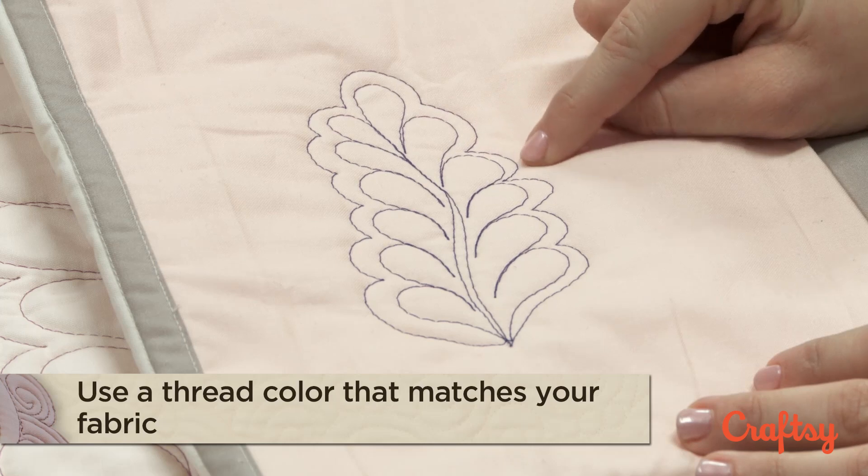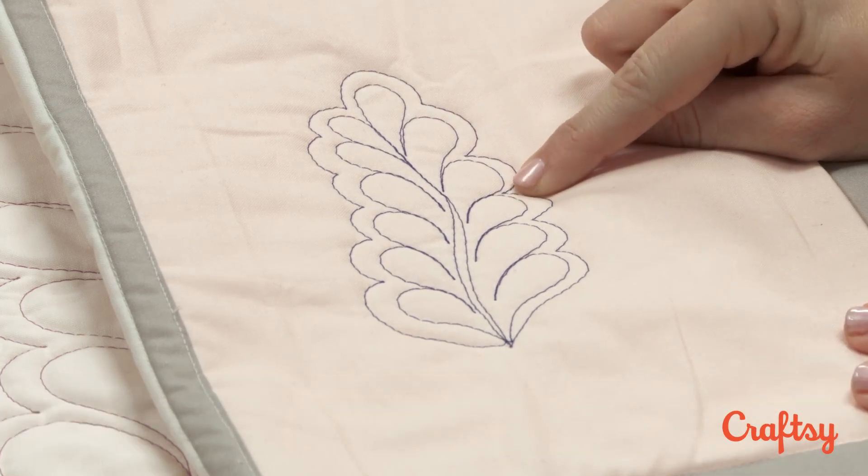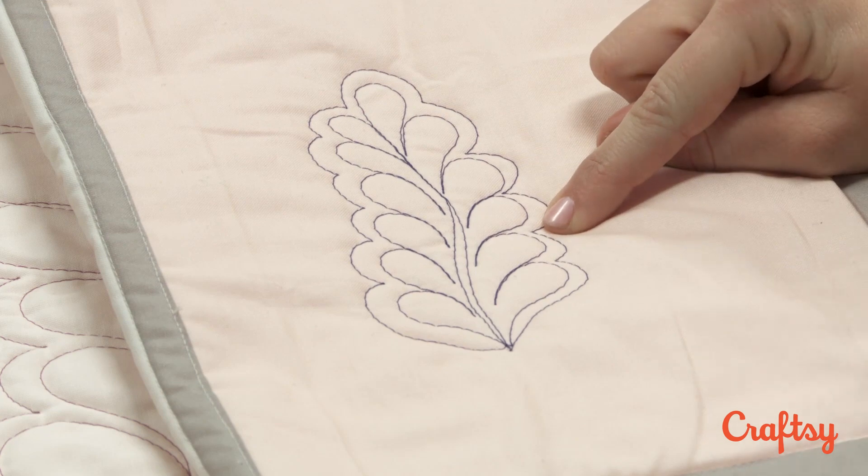Also, as you're working your way around the quilt, if you feel like you need to stop and reposition your hands, you could do that when you're at one of these points — when you've stopped, you can change your hands and then switch direction.